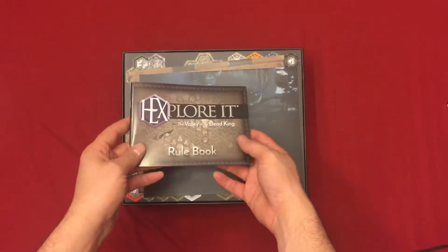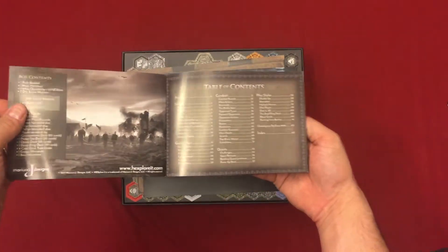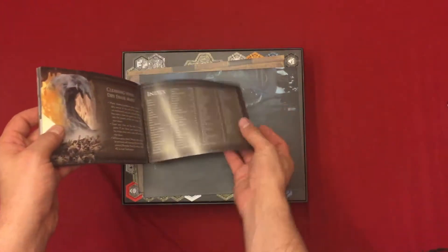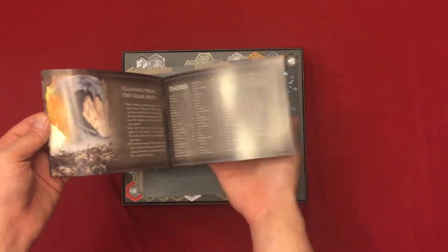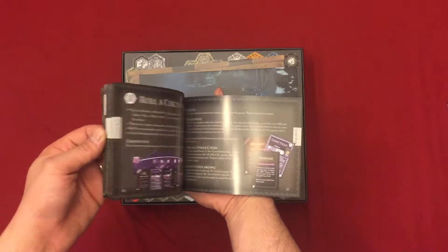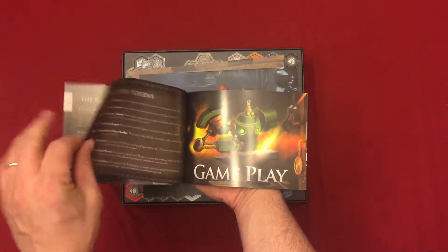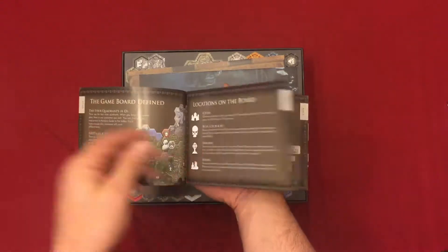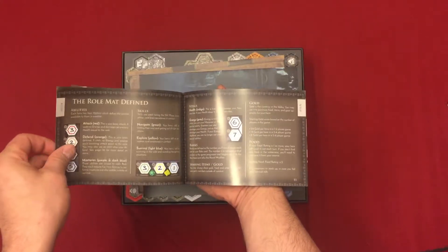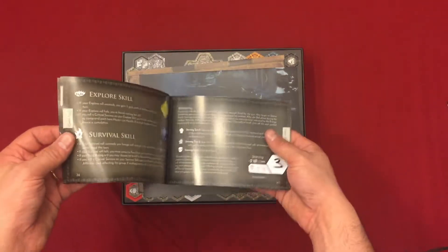To start off with, we have the rule book. Starting off in the front, you have the table of contents all the way to the back. Page 63 is the index, which is an important thing to have in a book this size. 63 pages, but it's filled out with artwork, and looking through this it is very, very well organized. It's not super overloaded with information, but it is succinct, it is clear, it is in order — a nice little rule book.